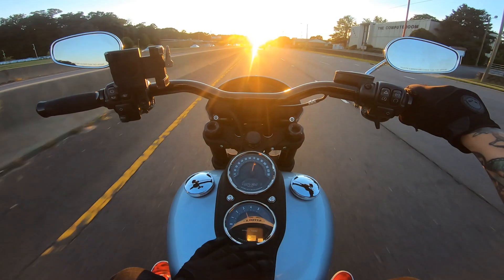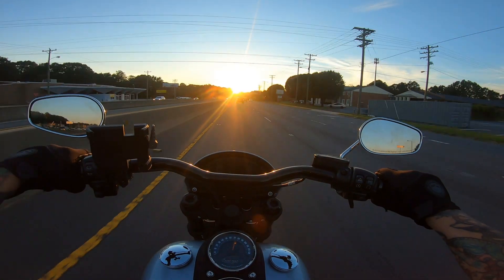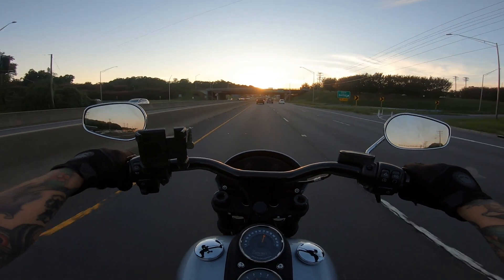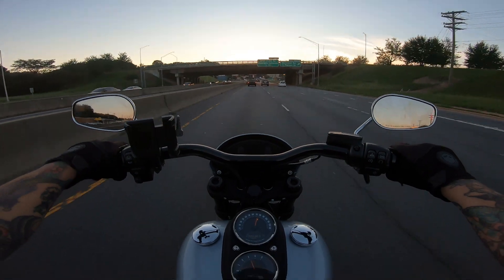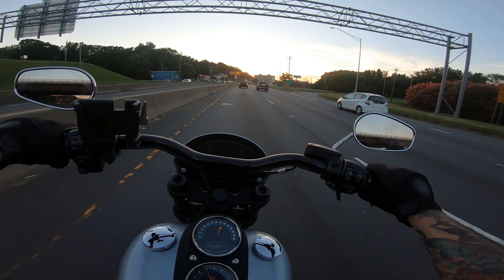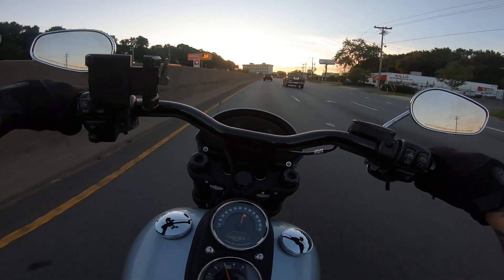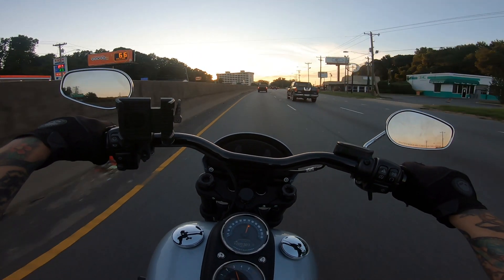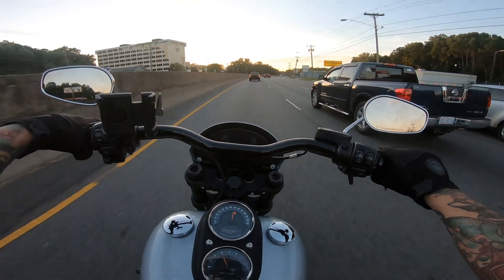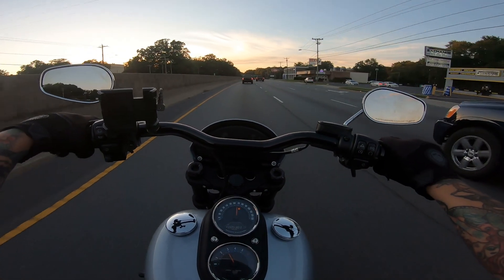I'm totally not used to this RPM gauge. I kind of like to keep track of my RPMs. First time on a 114 — I'm liking it, man. I'm happy with my 107, to be honest. 107 is totally enough power. But 114 is nice. This is a badass bike, guys.